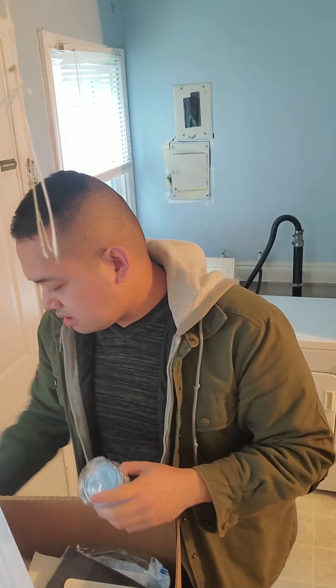Face mask. So we have a face mask, but I do have my own face mask just in case.